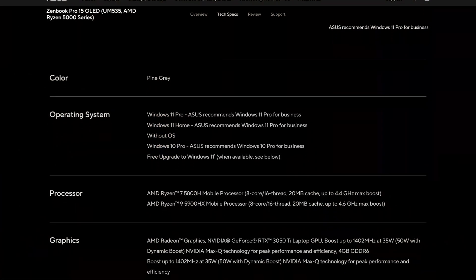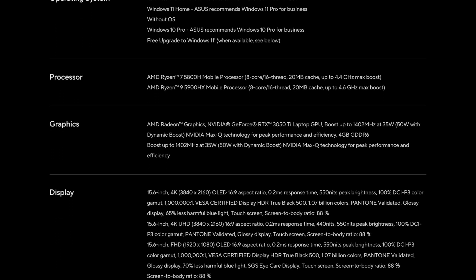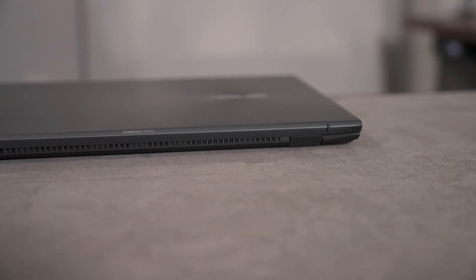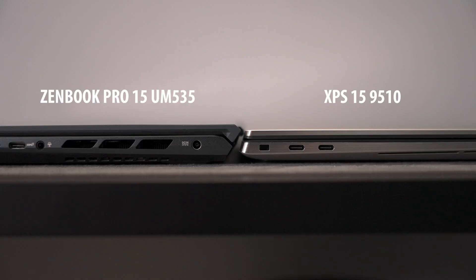This laptop was announced last year and was originally supposed to come out then, but because of chip shortages it was delayed and we're just getting it this year. So you have last year's 5900HX processor with 16 gigs of RAM, a one terabyte SSD, a 3050 Ti for graphics, and an OLED screen, coming in at 0.71 inches thick and 4.41 pounds. It's not quite an ultra-portable, but it is very thin and light.